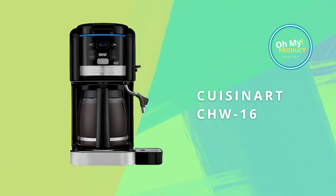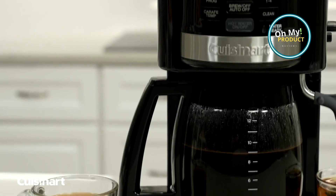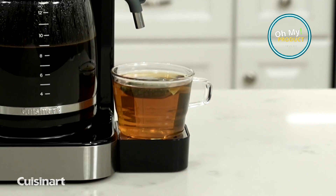This machine holds the capacity for 12 cups, ready to serve your family or a group of friends — a full pot of coffee brewed and kept warm.